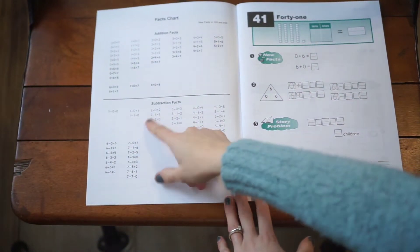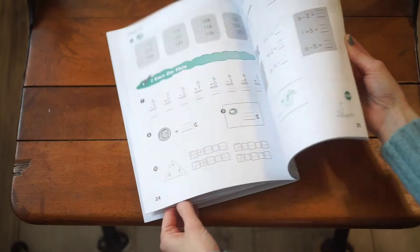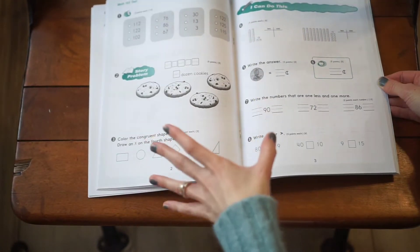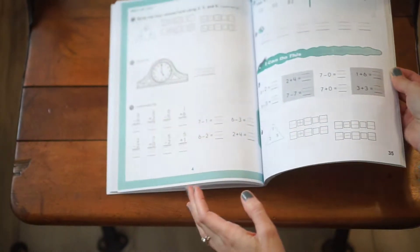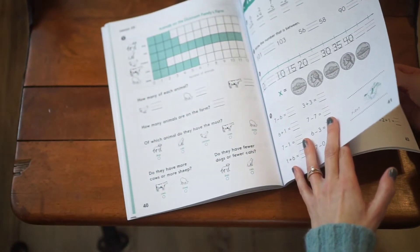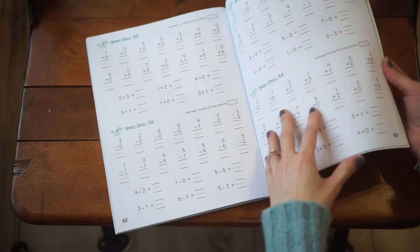For the third unit, you'll have more addition and subtraction facts with more complex, higher numbers, really working on mastery. The light unit test for unit three introduces dozens and even bigger numbers. Charts are introduced here as well, and in the back you'll have all your speed drills for both addition and subtraction.